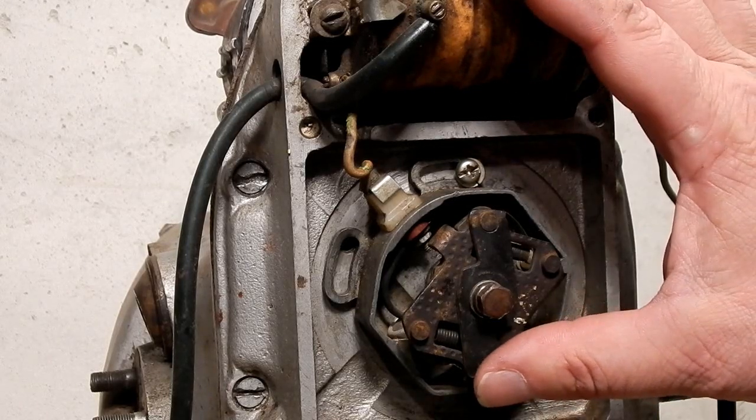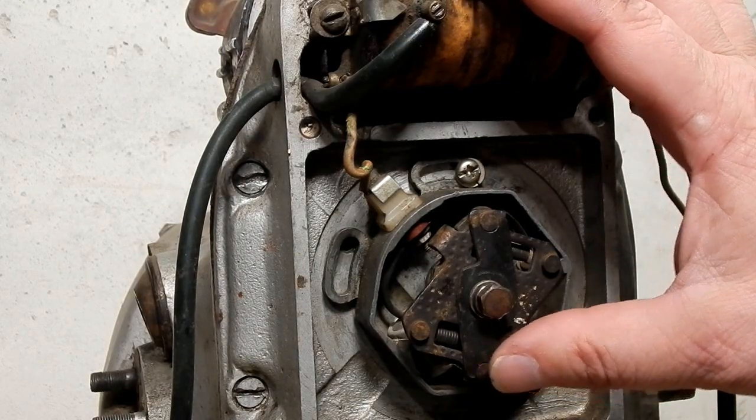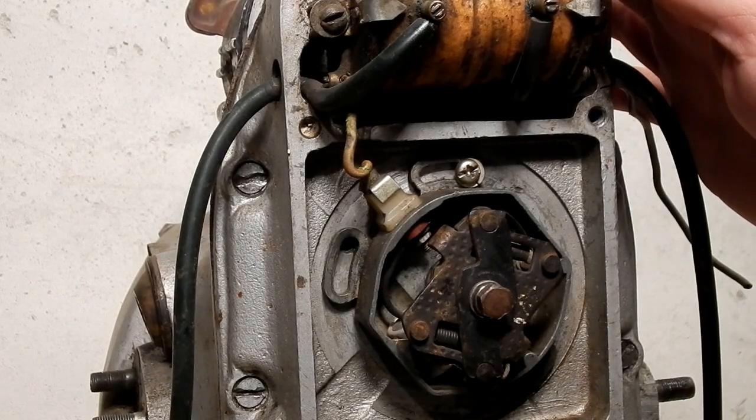So what I'm going to show you is how to remove the system, how to install our system, and how to set timing. This is not a complete engine but it's good enough for this demonstration.